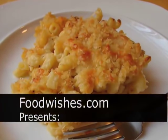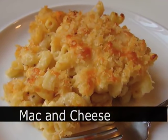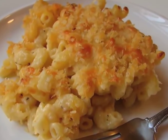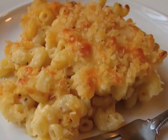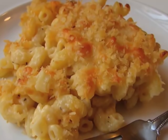Hello, this is Chef John from foodwishes.com with macaroni and cheese, the classic Thomas Jefferson style version. I'm going to show you the basic steps to make macaroni and cheese, and then I'm going to show you in the middle of the video how to alter the recipe depending on how cheesy you want this to be.